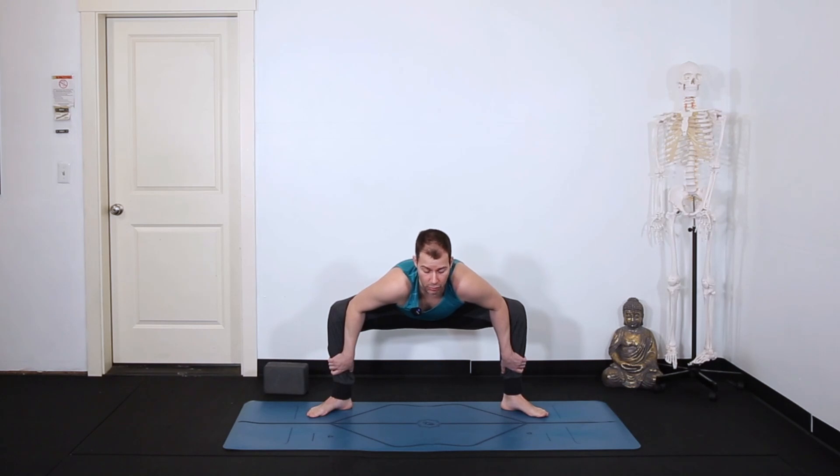Those inner hip muscles stay strong and long. Breath in, breath out, breath in, breath out.